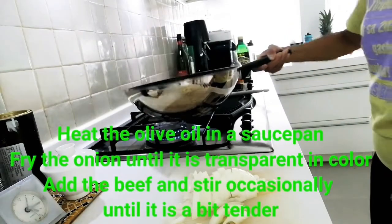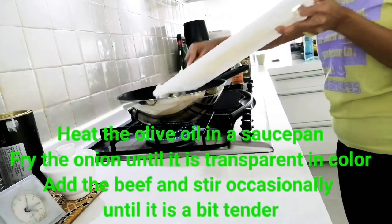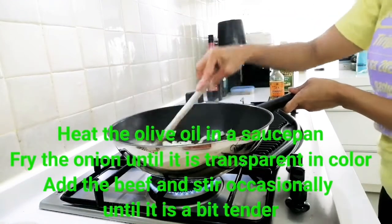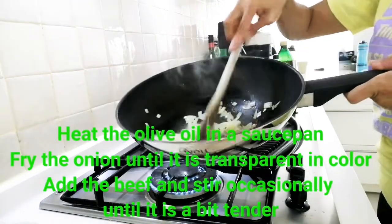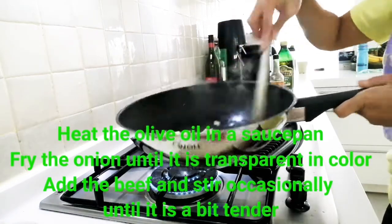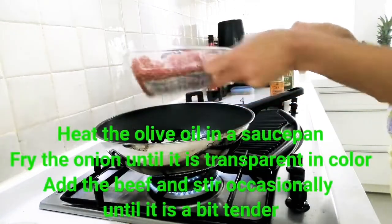See to it the onion is hot. The onion is getting transparent in color and we can make it a little bit brown with the ground beef.